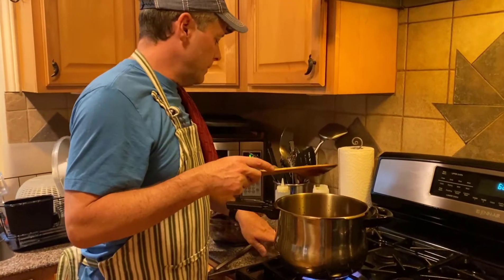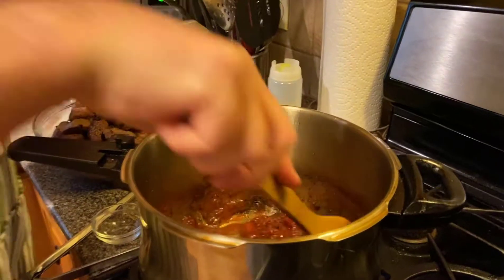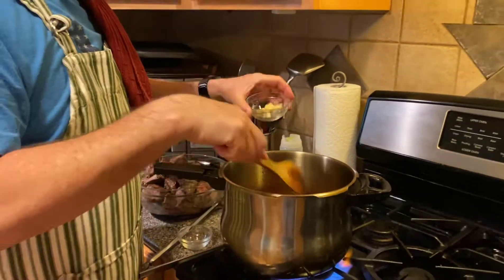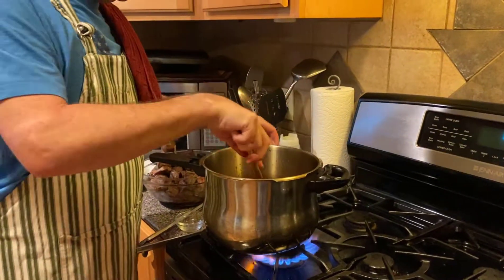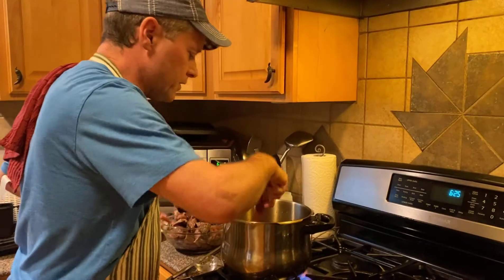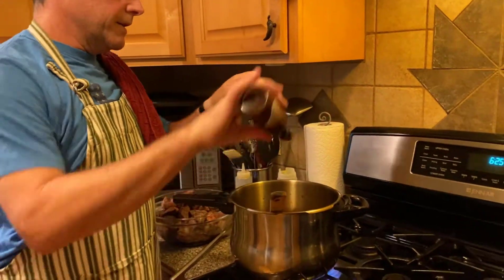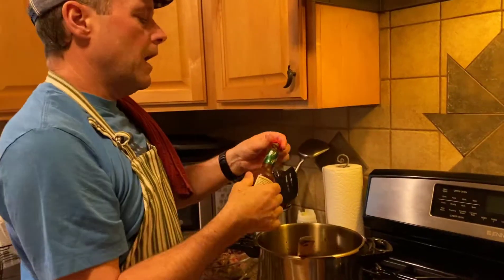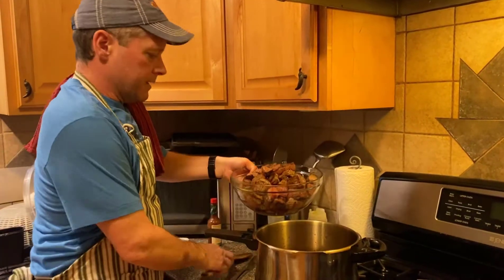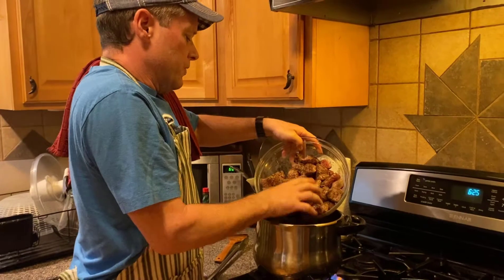I've got some dry ingredients: cumin and chili powder — we are making chili. This is sort of a Texas red style, so it does not have beans in it. Then there's garlic and Worcestershire sauce. I'm just going to stir that until it starts to come together and there's no dry spice left. The last ingredient is about seven squirts of Tabasco sauce, and then all the meat goes in. I'm just going to dump it in with my hands, and all that meat juice goes in there too.